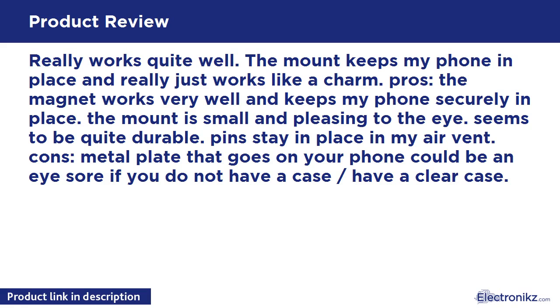Cons: the metal plate that goes on your phone could be an eyesore if you do not have a case or if you have a clear case.